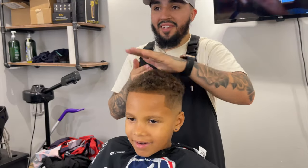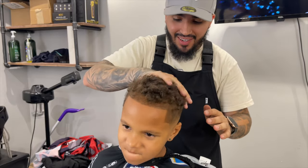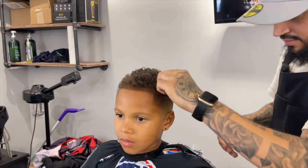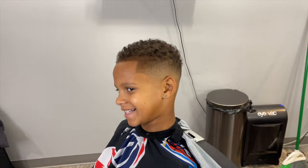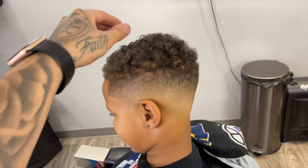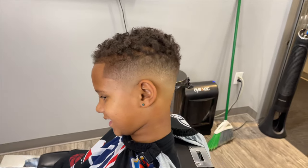You can see it's bringing everything together. Now we're going to apply a light hold gel into his curls just to give it a more finished, polished look. Family, this is the cut — I think little man likes it. Let me know what you think down in the comments. If you watched this video I appreciate you — make sure you hit that like and subscribe button, and I'll catch y'all next time.